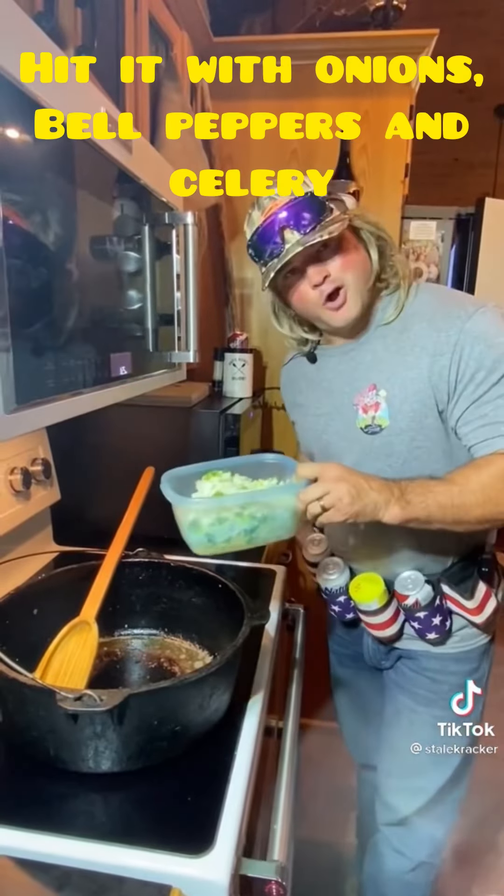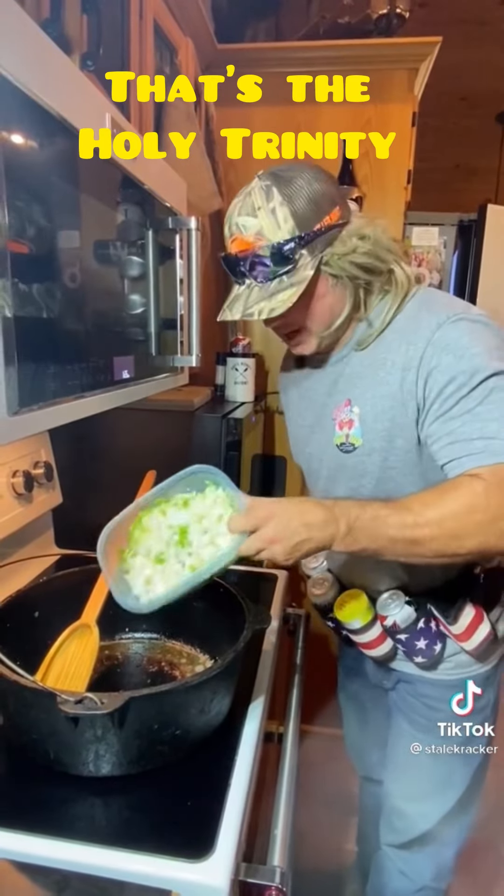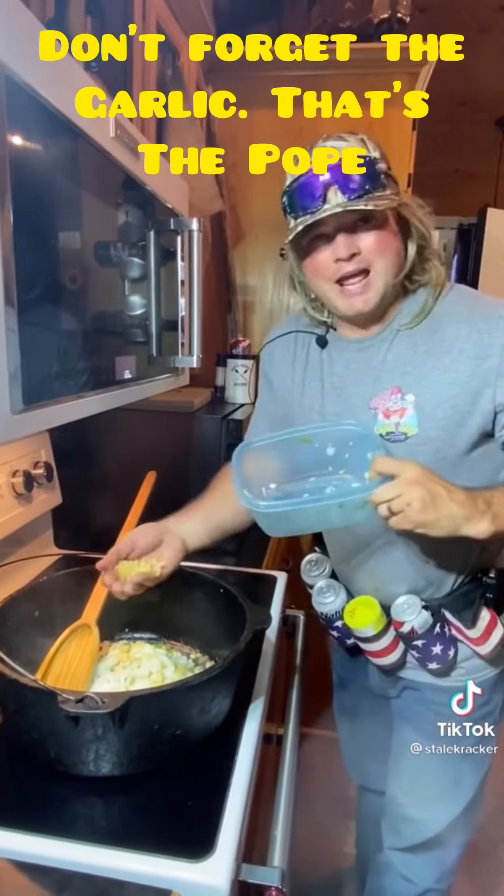Now I'm going to hit it with them onions, bell pepper, celery — that's that holy trinity. Don't forget that garlic. That's the pulp.